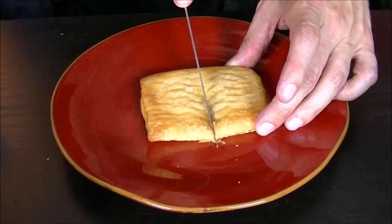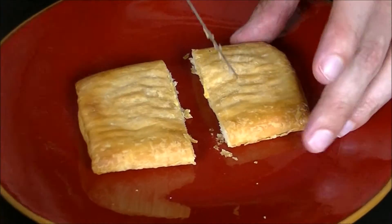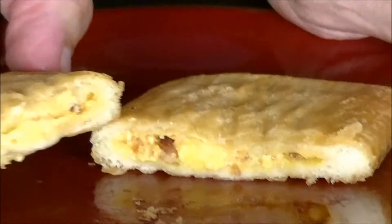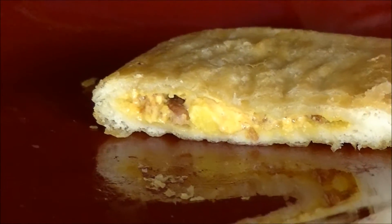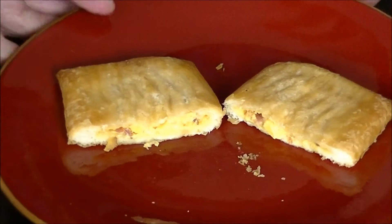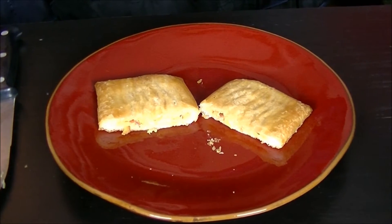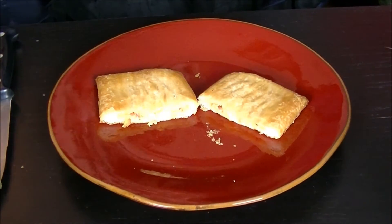Let's slice it open and see what the inside looks like. There's a little flaky crust action going on there — that's a good sign. Inside, though, maybe not the most remarkable. There's some egg in there and cheese sauce, but it's not oozy or gooey. There's no cheese pull happening, no lava coming out like a Hot Pocket.